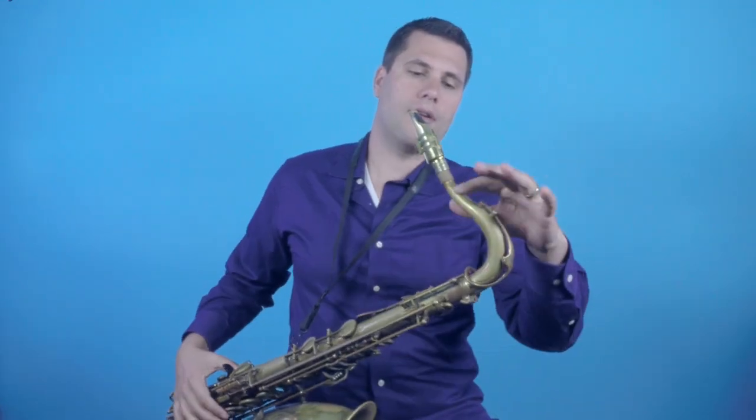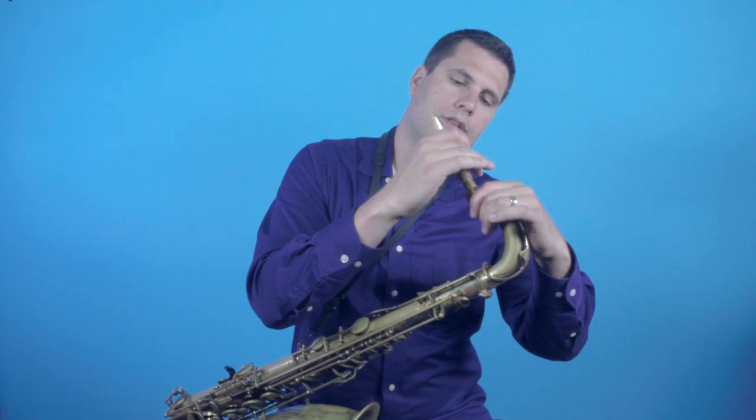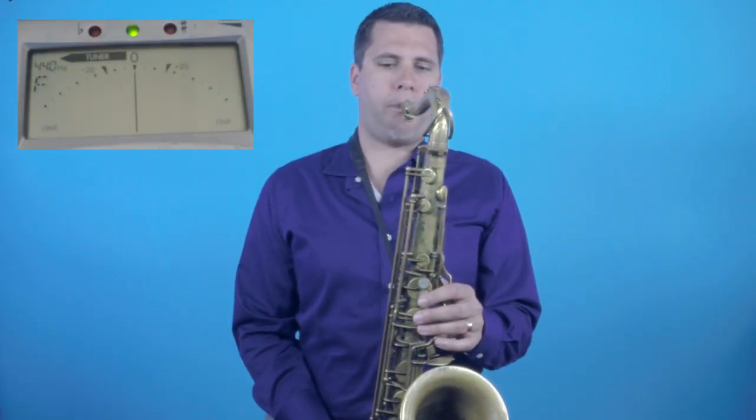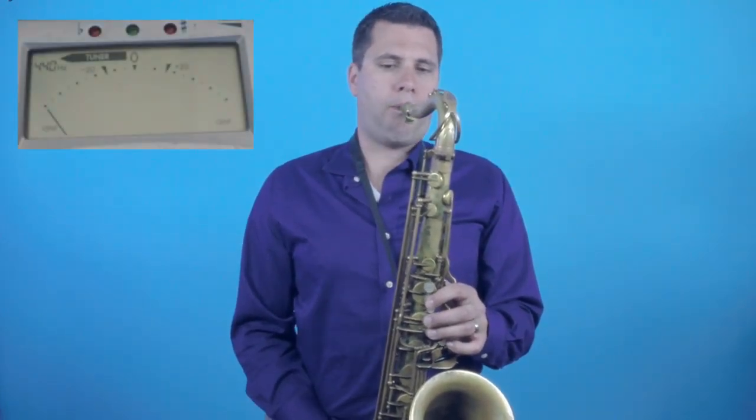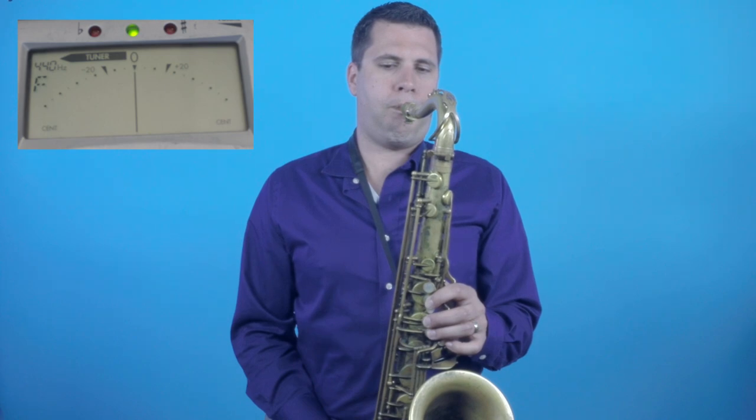To do that, I'm going to hold the neck and just push it in a little bit — it doesn't take very much to change the pitch. So now I'm going to try it again. Now the note is playing really well in tune. Another thing you can do once you have the lower register in tune is play the exact same note one octave higher. So now I'm going to play the G with the octave key — and it's nice and in tune.